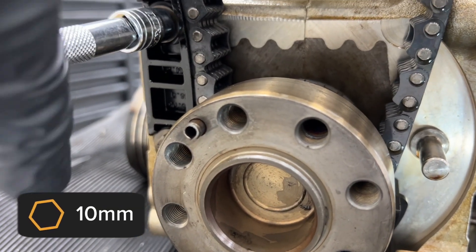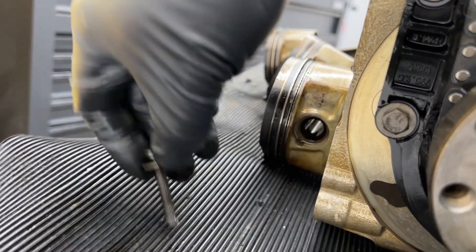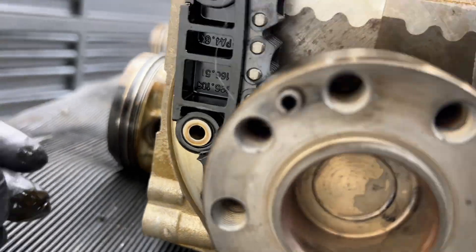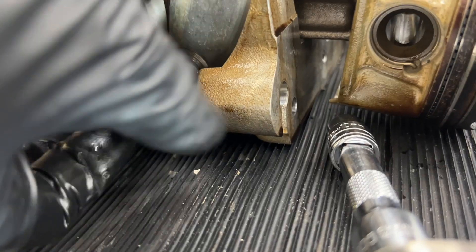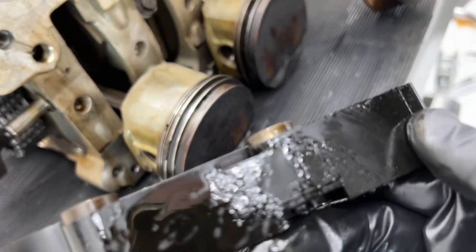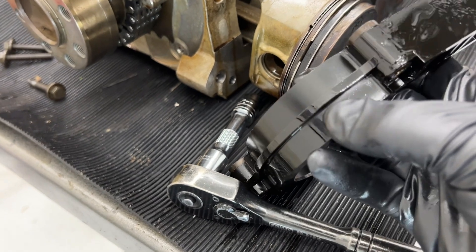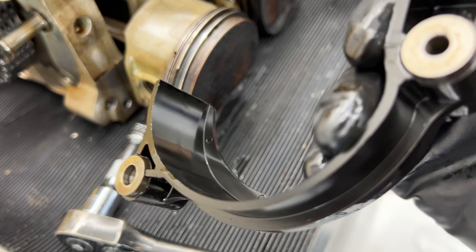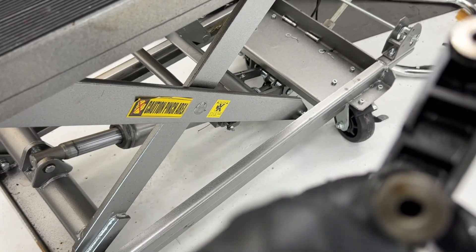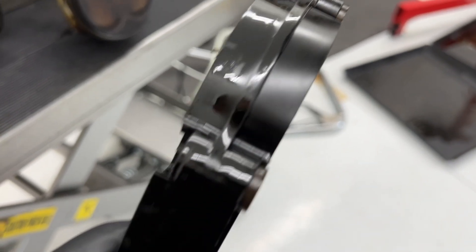These are both 10 millimeter and were torqued on super hard. There's the built-in washer — it does not come loose. And there's a third one down here at the bottom. This whole piece comes off. Inspecting it — it's just some debris, and this piece actually looks really good. These little barrels will slide out of the holes — there are three of them and they go in this orientation.